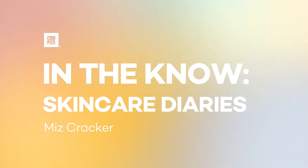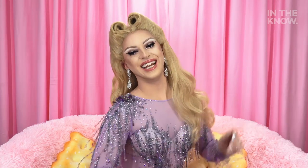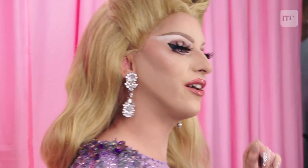Maybe she's born with it. Maybe it's quarantine. Hello, everybody. It's me, Miss Cracker, and I'm here with In The Know Skincare Diaries. Today, I'm going to be showing you my post-drag skincare routine to keep my skin looking great throughout the day when I'm a man.